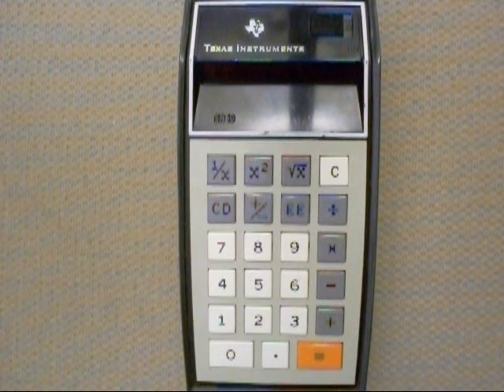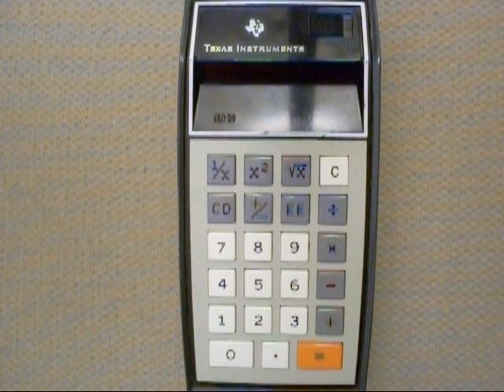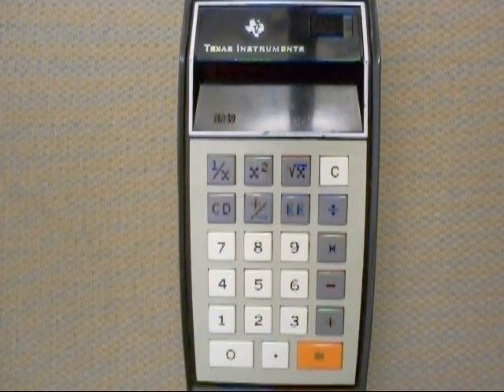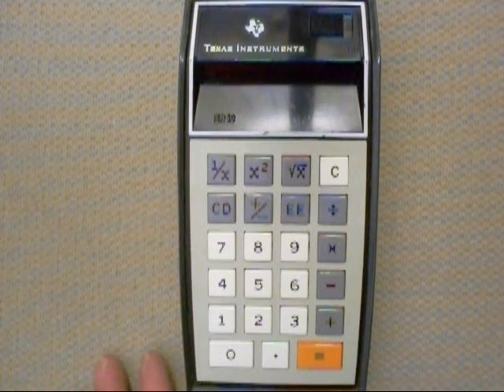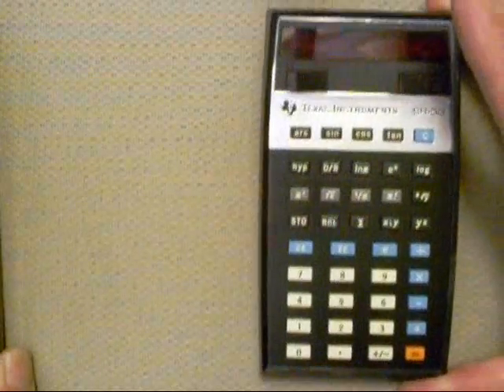This one I bought back around 1973, and it was about $150 then. And it's kind of a funny story — I ended up selling this one to a friend of mine for I think like $100 so that I could upgrade to the SR-50 in about 1974.